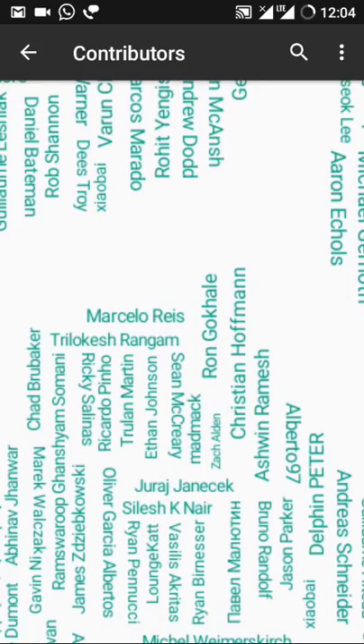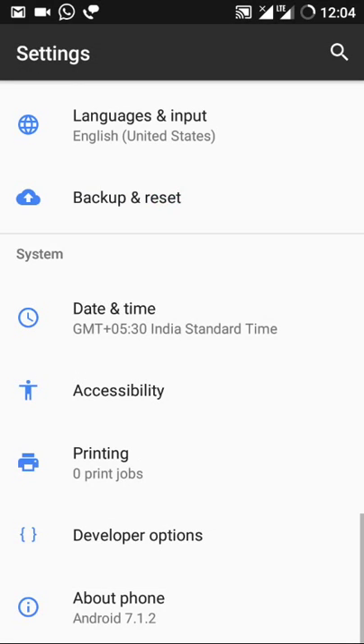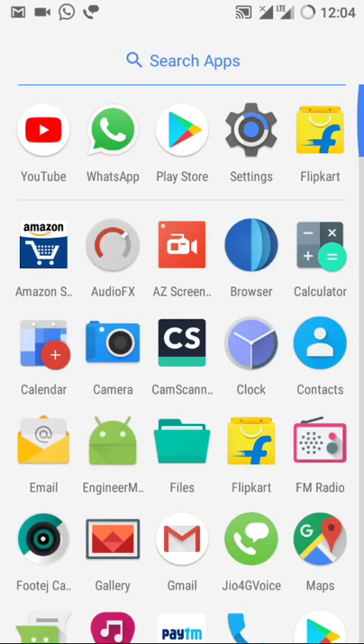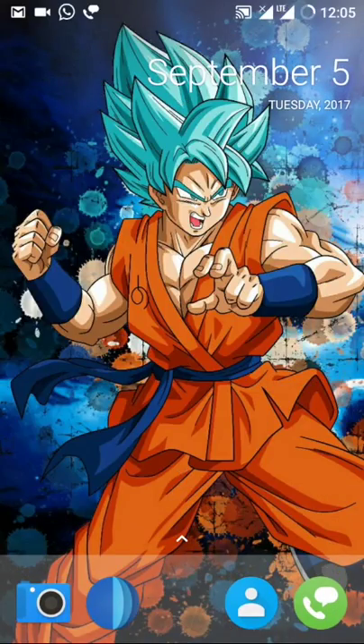It is based on LineageOS with some modifications. There are many contributors from the Coolpad forum. Pre-installed apps include Engineering Mode, and the audio effects sound mode is also present, similar to what's seen on the CyanogenMod ROM. It's a pretty well-balanced ROM and doesn't lag much.